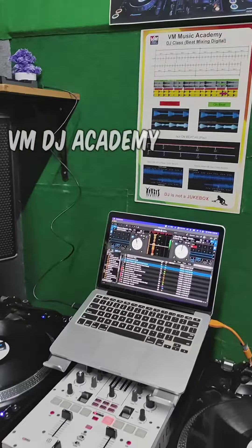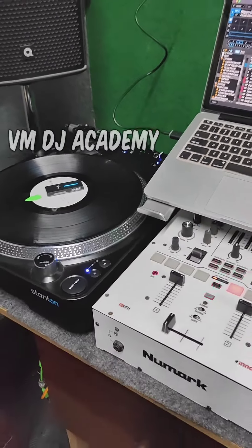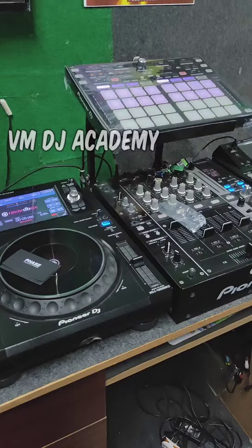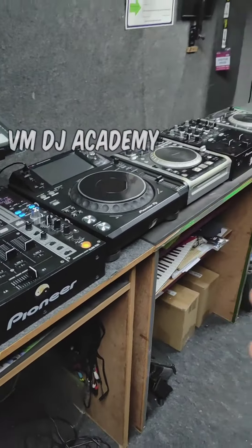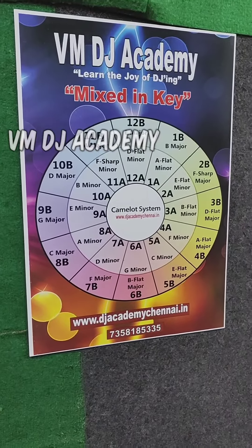We will teach the techniques in VMDJ, including scratching. We will teach how to use turntables and music, how to play club equipment, and how to become a professional DJ. We will teach the VMDJ. We will contact you.